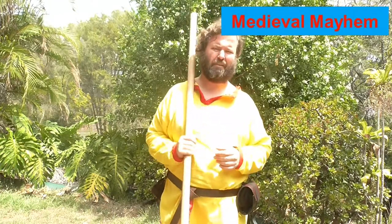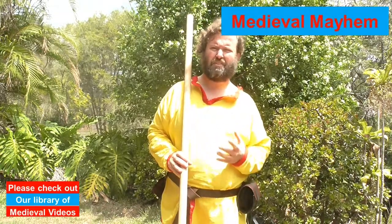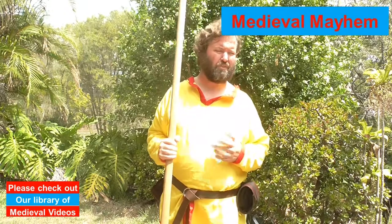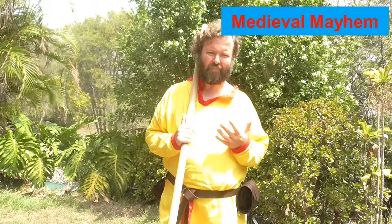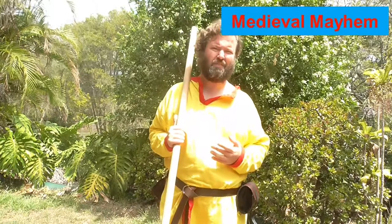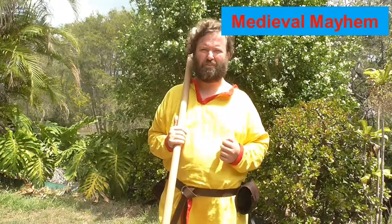There's a lot of reference to the quarterstaff particularly in the Renaissance period, and this is actually where we get a lot of the clear instructions on how a quarterstaff was used. However, let's go back to the start and look at it properly. A lot of people tend to try and associate the quarterstaff with a particular culture, particularly the English, but I don't think any particular culture can claim ownership of a staff or a stave.